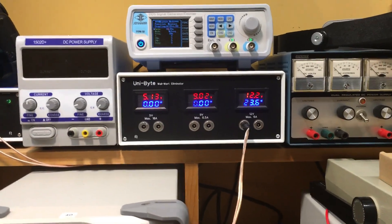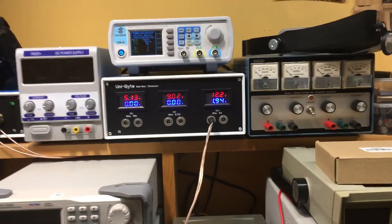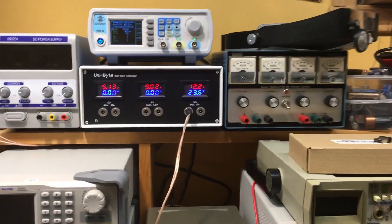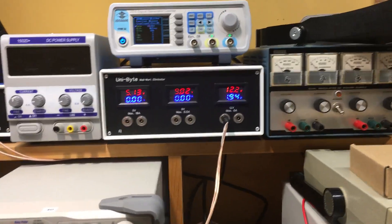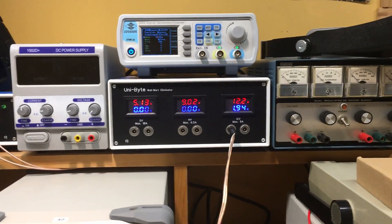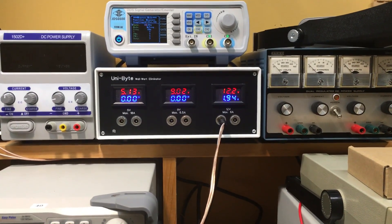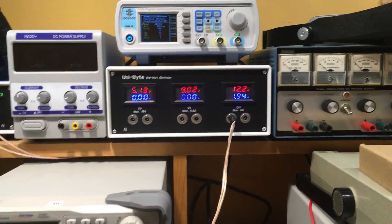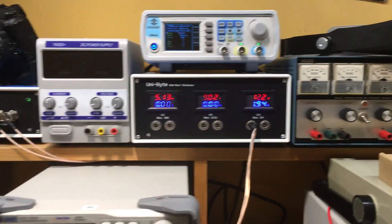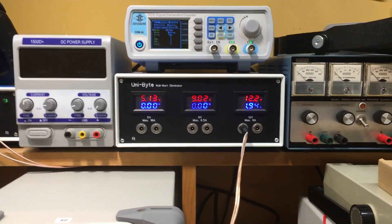Any rippling you're seeing on the displays you don't see in real life — it's just something to do with the update rate of the camera. It all looks really nice and steady. They're all very evenly lit, except this one is a little bit brighter than the rest. Now I'm going to make up a whole bunch of cables and replace all my wall warts — that's going to be a lot of fun. If you want me to do a video on testing it further for noise and all that, leave a comment. Thank you very much for coming along for this build, I hope you got something out of it. See you in the next one!